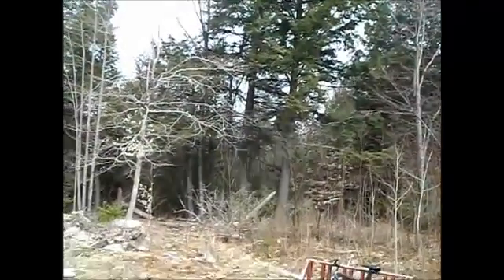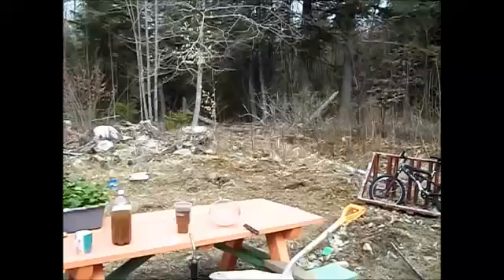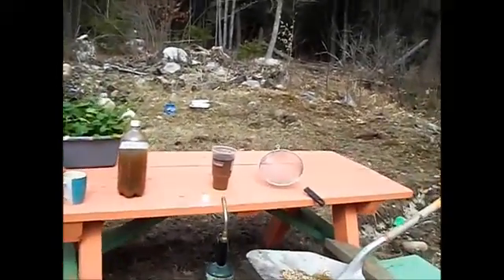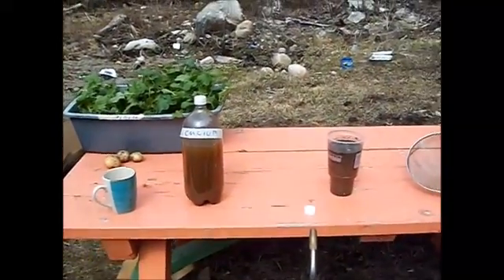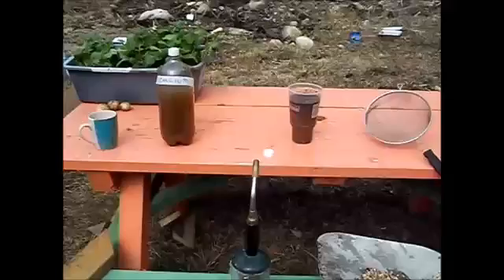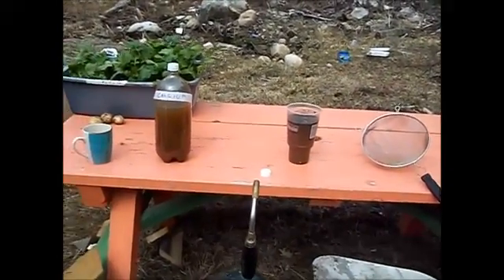It's kind of an overcast day, but at least it's in the 50s this morning, so I get out in the yard a little bit. It seems good to be able to get out and do some things outside. What I'm working on today here is making a calcium elixir for my plants.